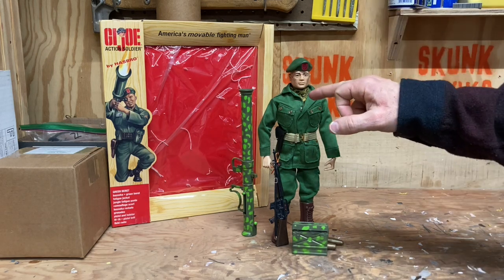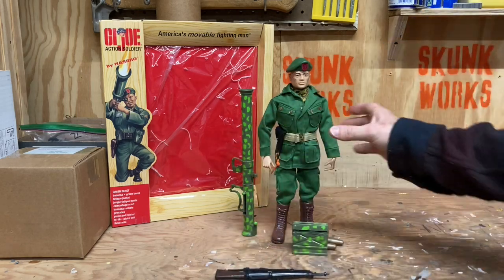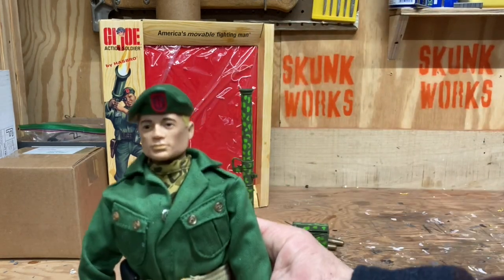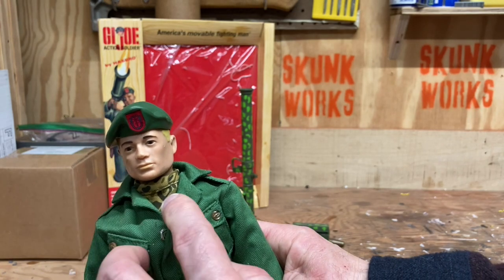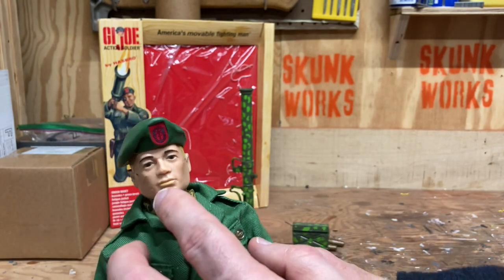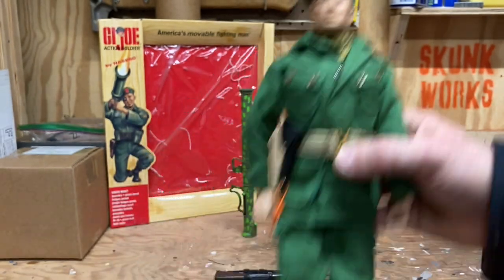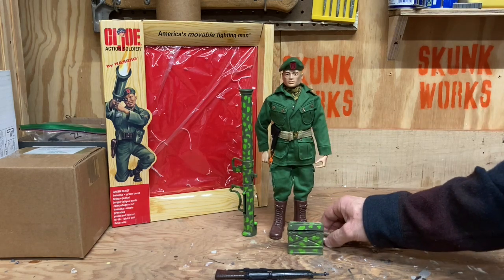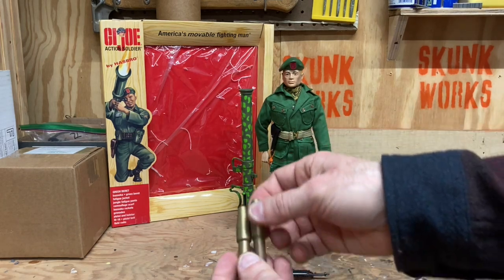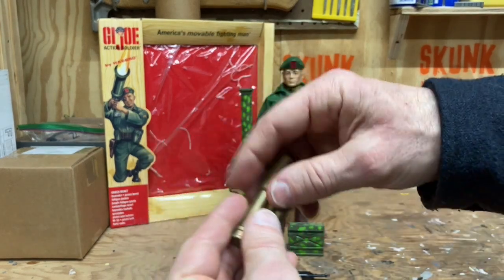The fatigue jacket and fatigue pants are perfect reproductions — nicely tailored and nicely done. The camouflage scarf is almost an exact reproduction as well. These are hard to find in vintage sets, and they did a great job reproducing it. The beret itself is a very nice reproduction. The bazooka rockets are also a very nice reproduction — there are a lot of people that 3D print these now.